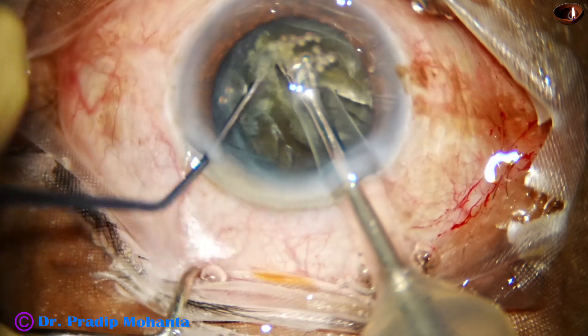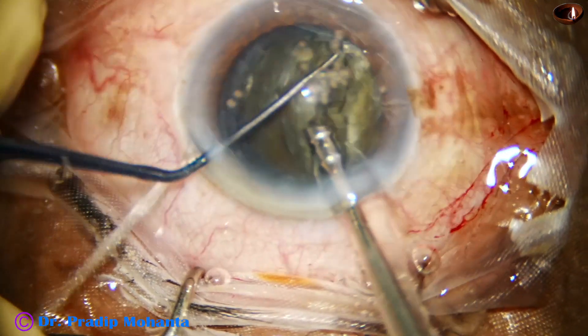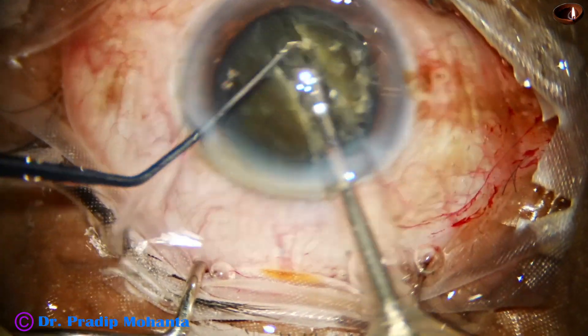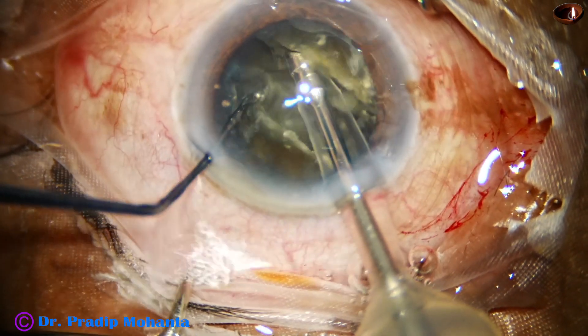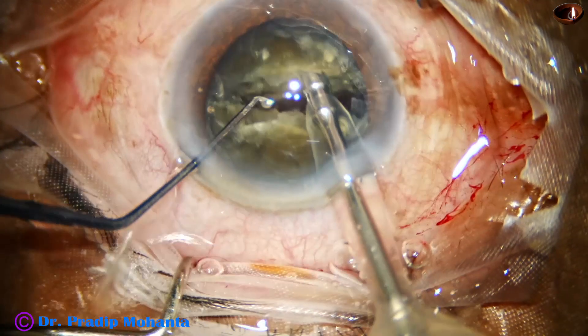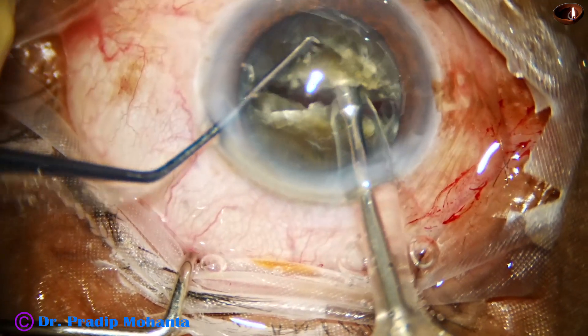Whenever these air bubbles are there, we have to use irrigation and aspiration — we have to come to position 2 of the foot pedal, remove the air bubbles as much as possible, and then continue. In this case, I did that, and then I continued.